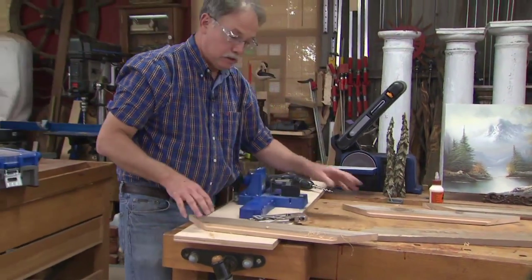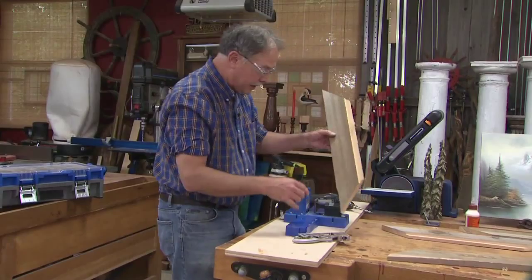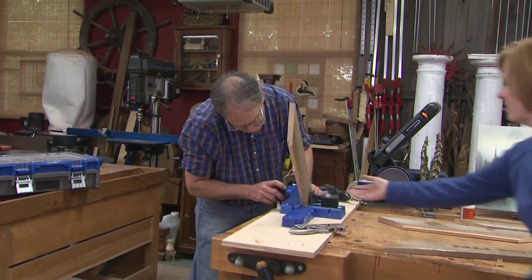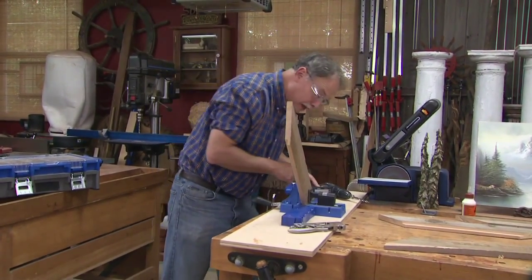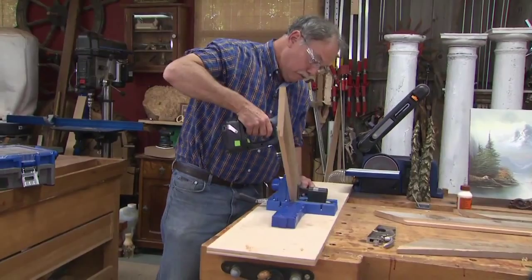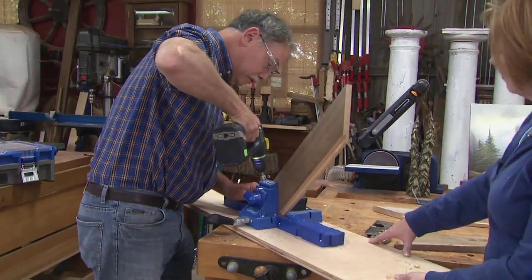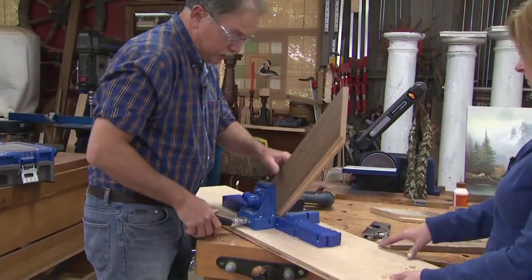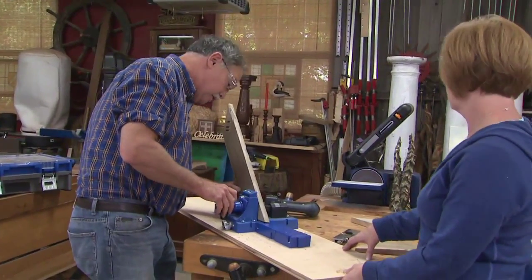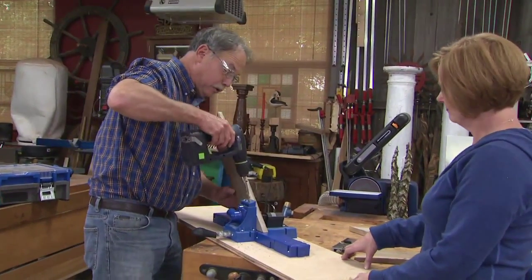What I'm going to do is create the pocket holes that will join the two sides to the top and bottom. This is the back of the frame — I bring up this jig, centered up so I can drill three holes. One, two, three. I repeat that process for all four corners. The beautiful thing about pocket holes is when you draw it all tight together you don't need clamps — just a little bit of glue on the corners.